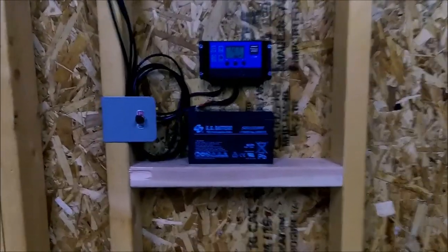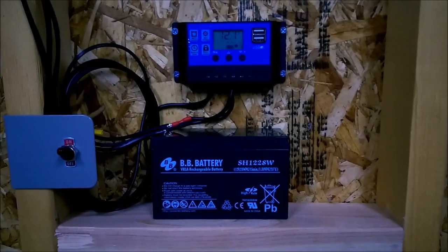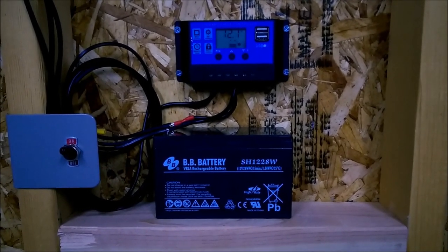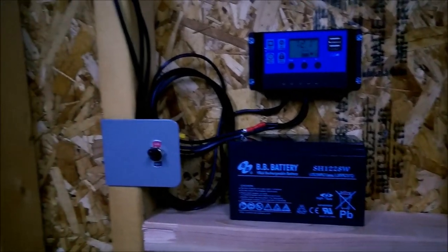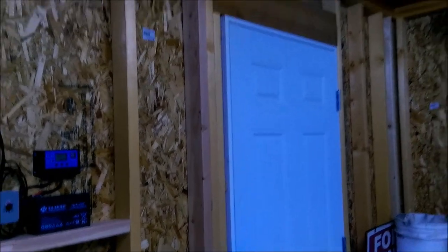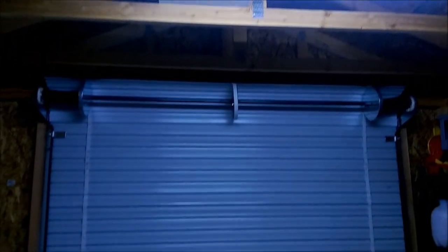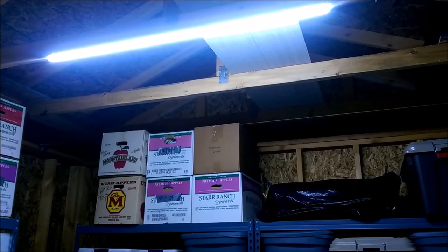This is the shed with the lights on. You can see we're not charging anymore — it's dark — and we're sitting at 12.1 volts on the battery. The solar panel's still in the window. This is actually very bright in here. Very happy with how this turned out. You can basically come in here and see whatever you want. It works perfect for my needs.